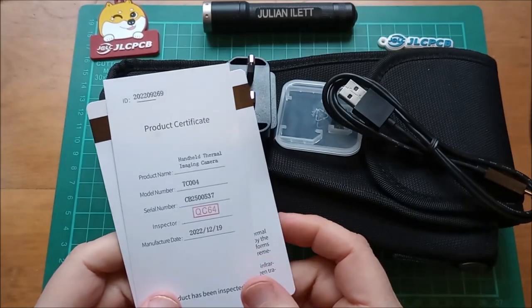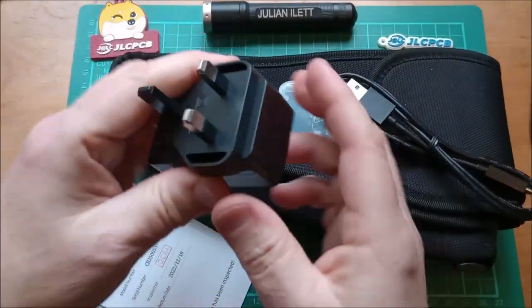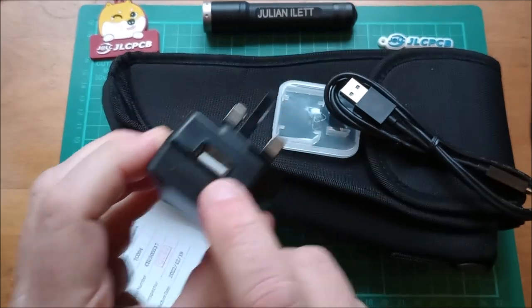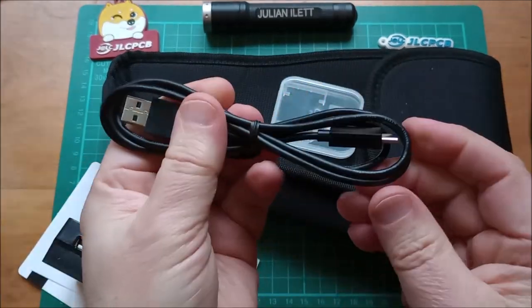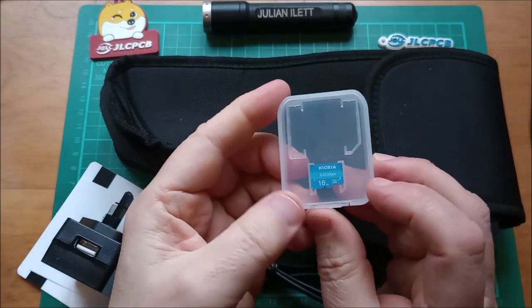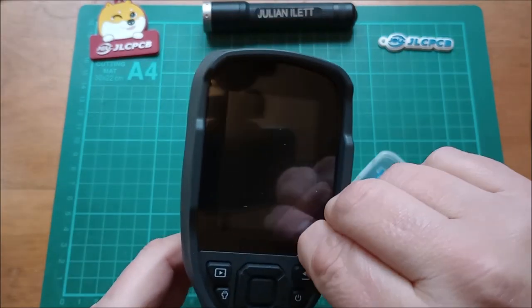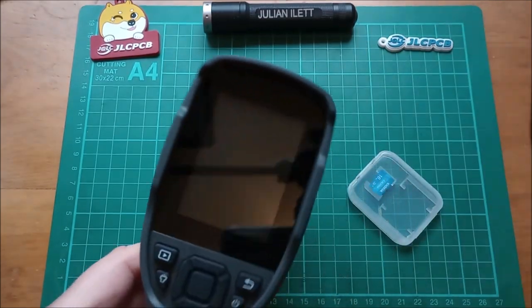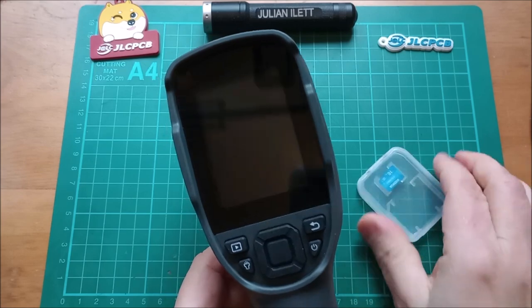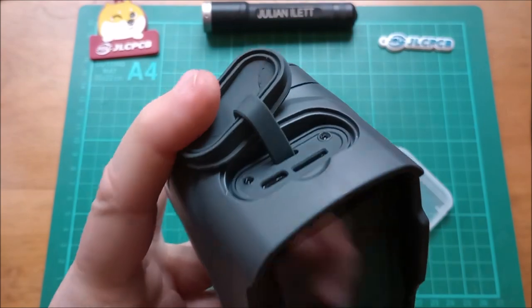A quick look at what's in the box: there's a case, a product certificate, and a calibration certificate. Also included are a UK plug-in USB power supply, a USB to Type-C cable, and a 16 gig micro SD card. Let's peel the screen protector sheet and install the micro SD card into the slot on the top, then switch the unit on.